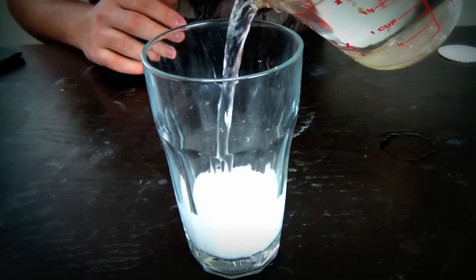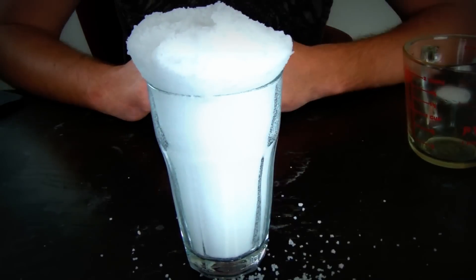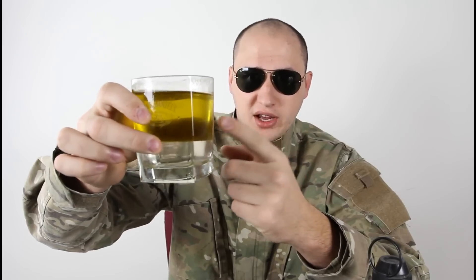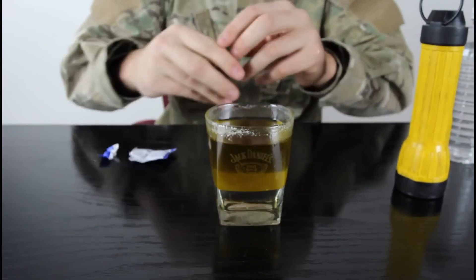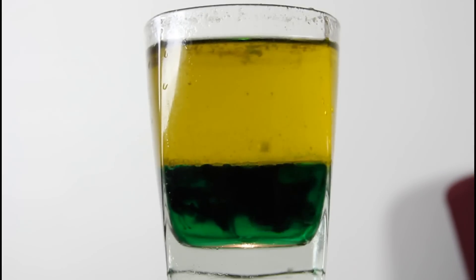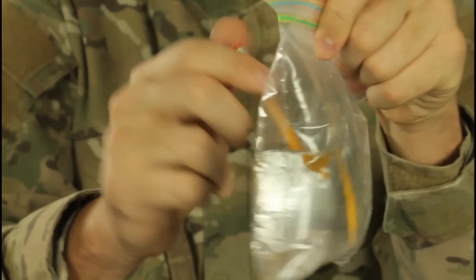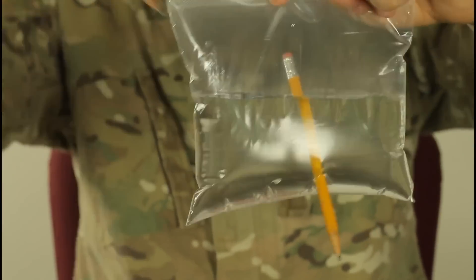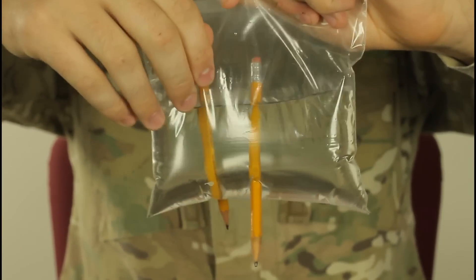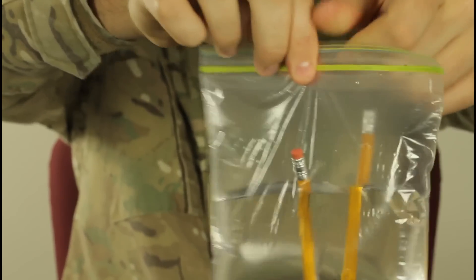Empty glass of water and room temperature water, fill it up all the way to the top. Oil — I got olive oil, you can do any kind of oil — food coloring, water, and a tablet of Alka-Seltzer. First we're gonna put food coloring, put water in there, mix it up, and drop the tablet — see what happens. I'm gonna push a pencil right here. You see, it doesn't leak at all. Two holes — and amazingly, it doesn't leak out.